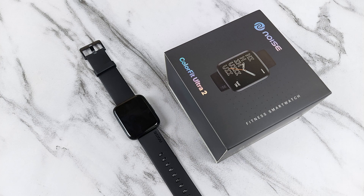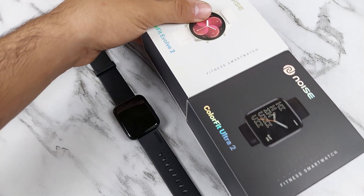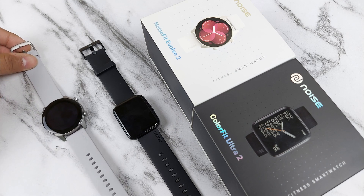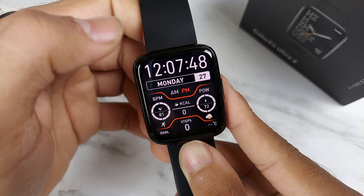Today we have the ColorFit Ultra 2, which recently launched, and also we have the Evolve 2, which we've had for some time. We are going to do a detailed comparison, but before that we will unbox the Ultra 2 and learn about some of its features.